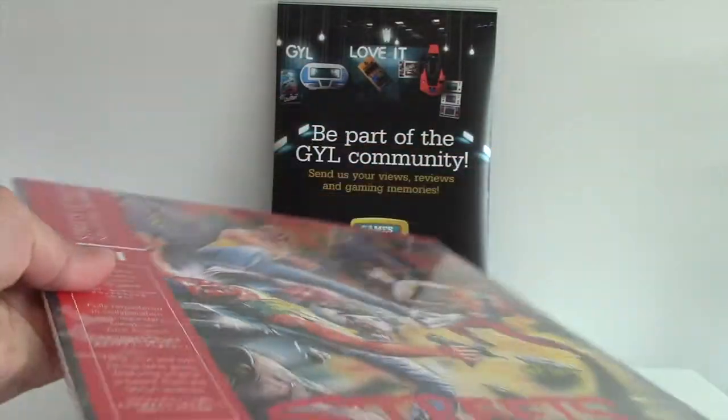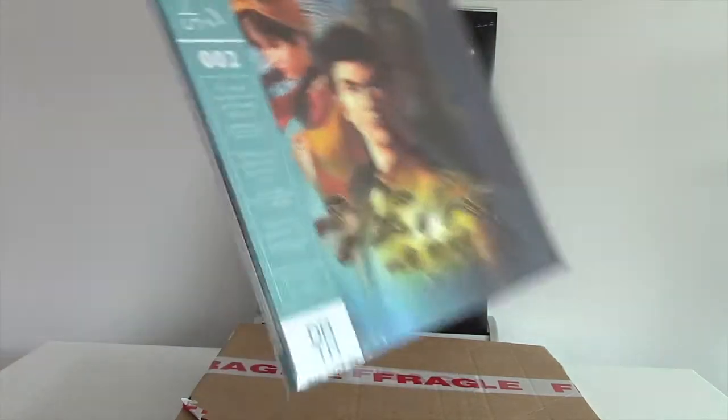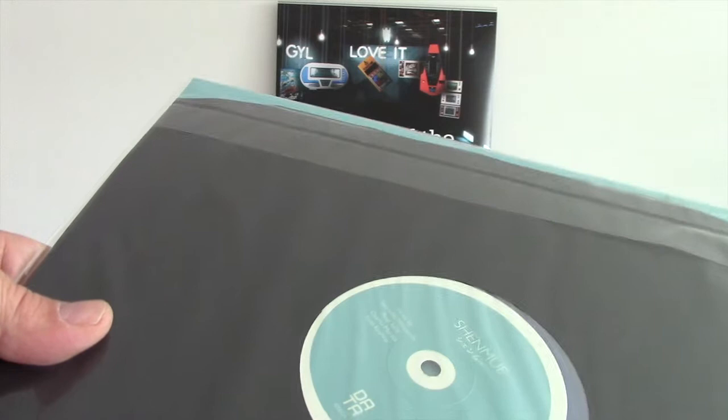The sound of that first Streets of Rage game is amazing. And here we go with Shenmue — an amazing Yu Suzuki classic. There are some amazing artists behind the music there.